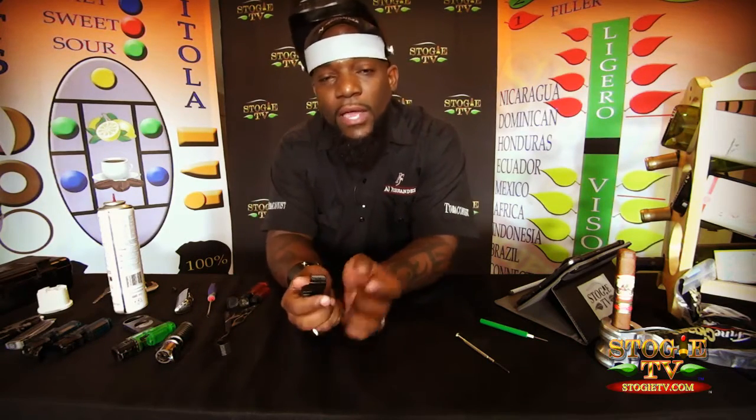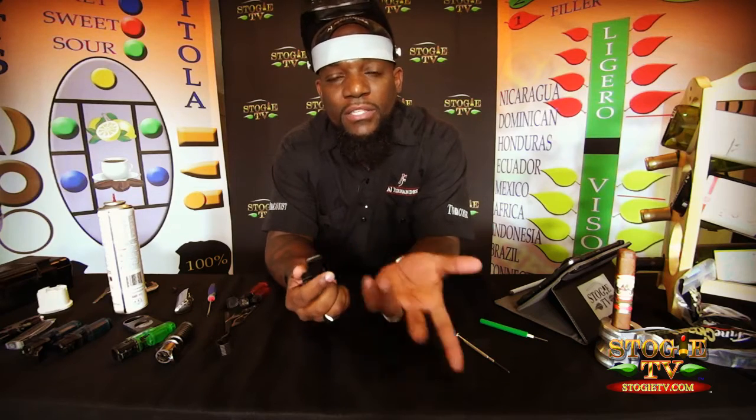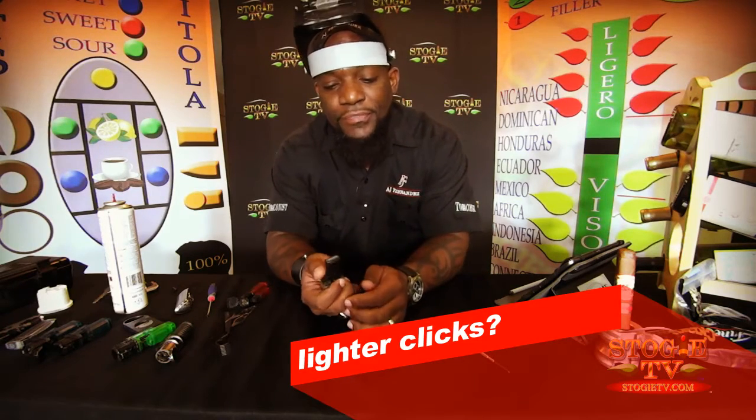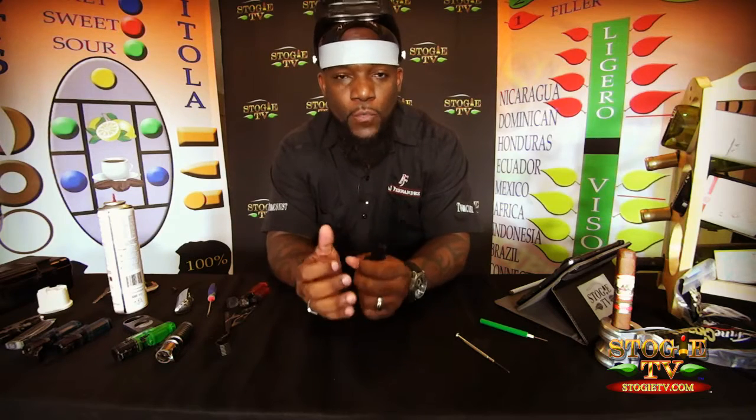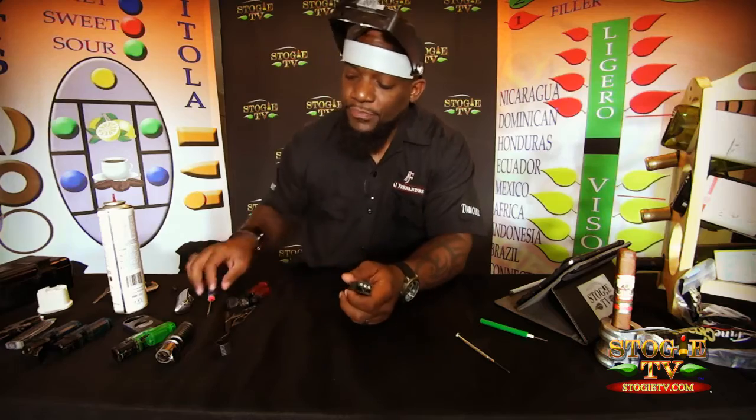Your question was: how do you fix a lighter that has nothing but clicks and no flame? Not a problem — you hear that? We all go through it. I go through it, you go through it, the whole entire world goes through it. So how do we fix this basic problem? Not a problem, here we go.